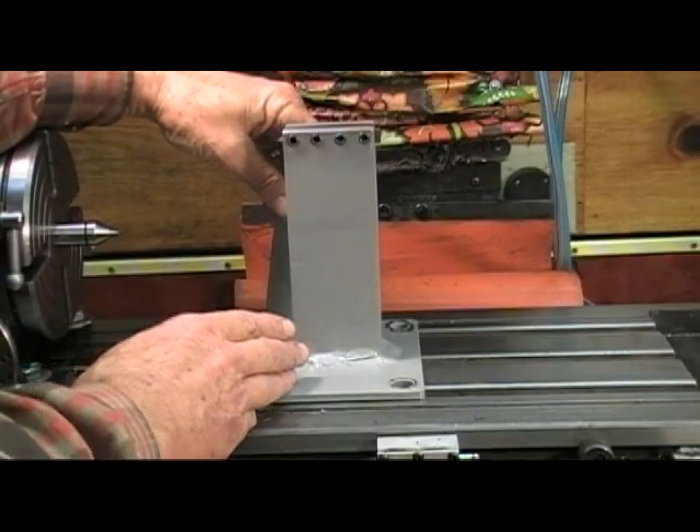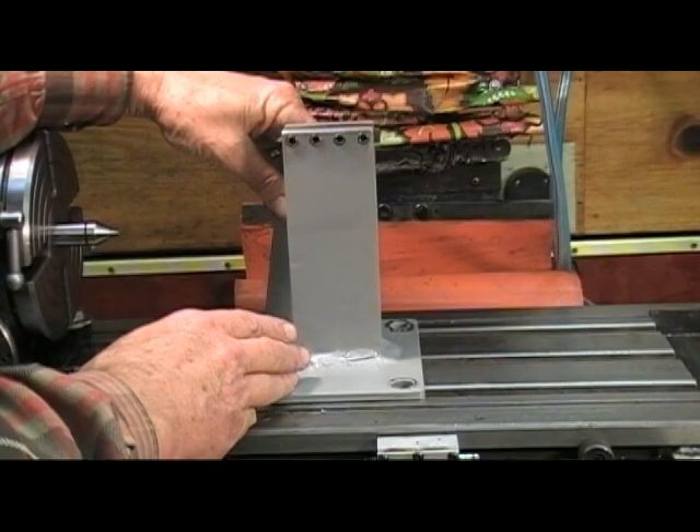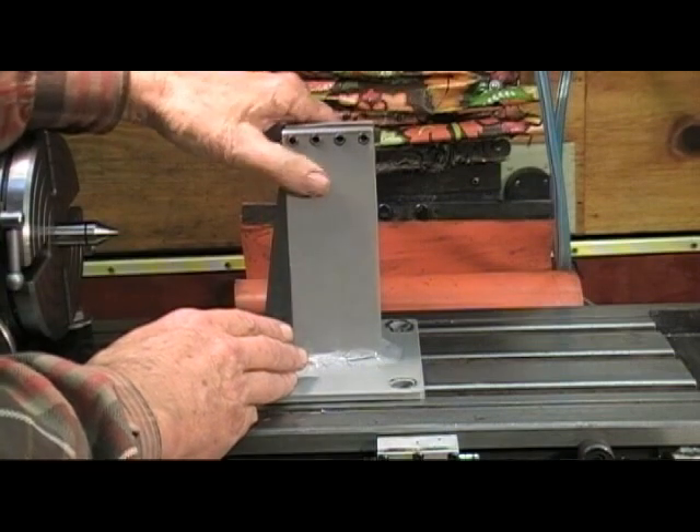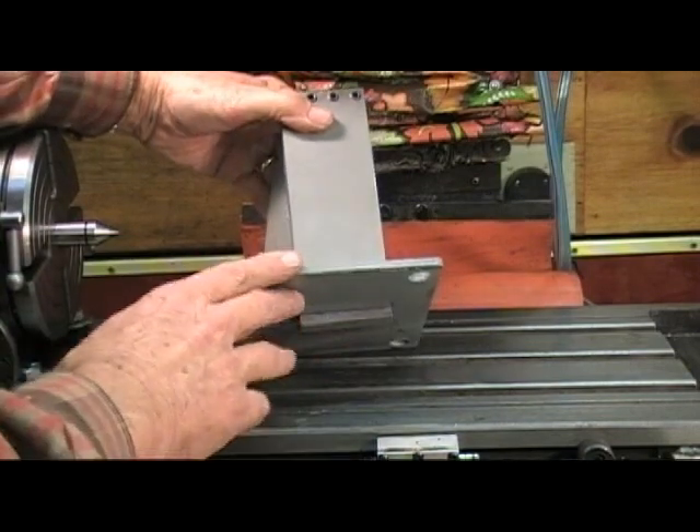This device is a tool holder to enable me to use my CNC mill as a lathe. The base plate is made of quarter inch steel.